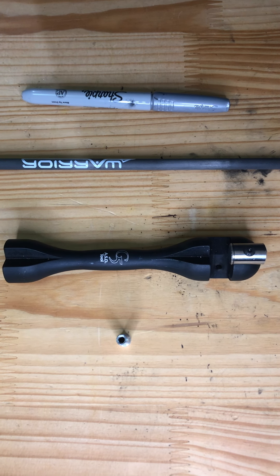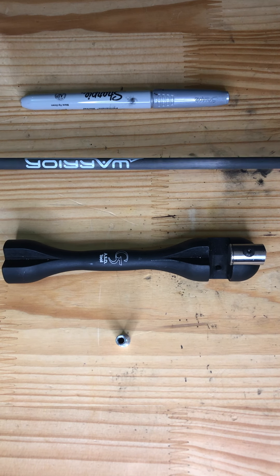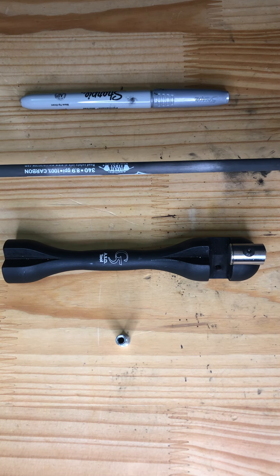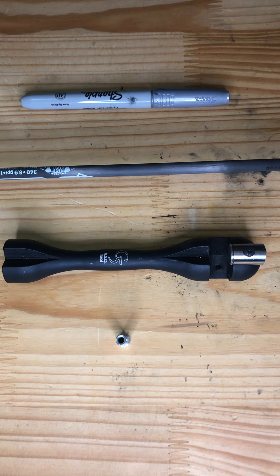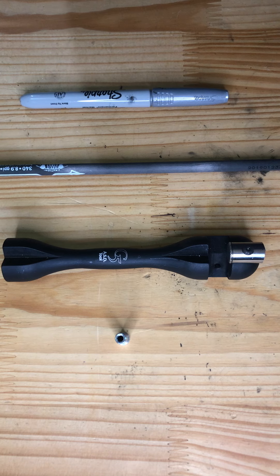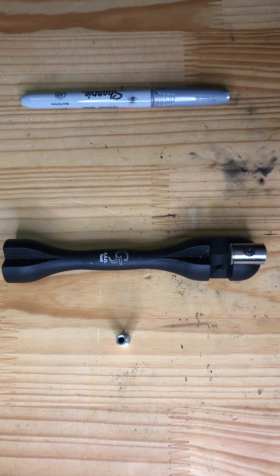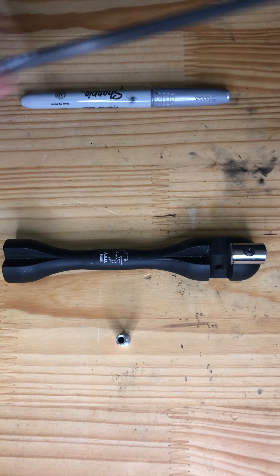Hey everybody, welcome back to the First Rut blog, First Rut YouTube channel. If you saw our last video, I was cutting these practice arrows here at home on my Weston saw. One of the things that I do on all of the arrows that I make here at home is I square both ends of the arrow — both the insert end and the nock end.